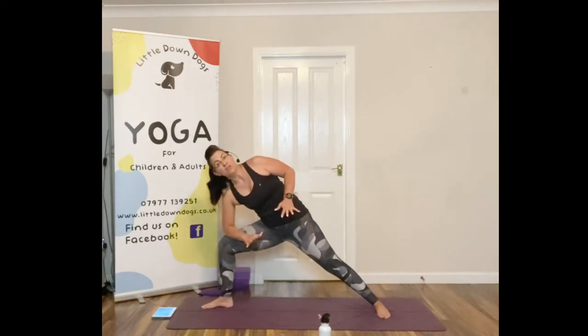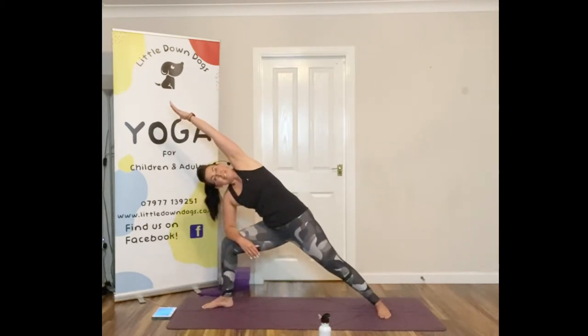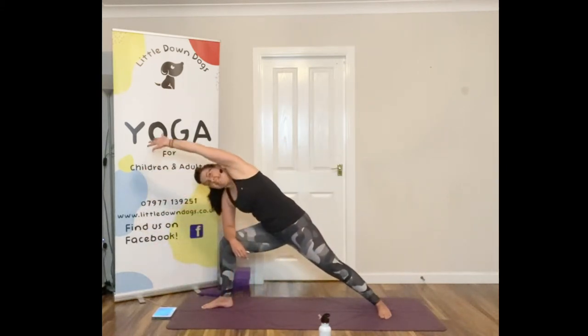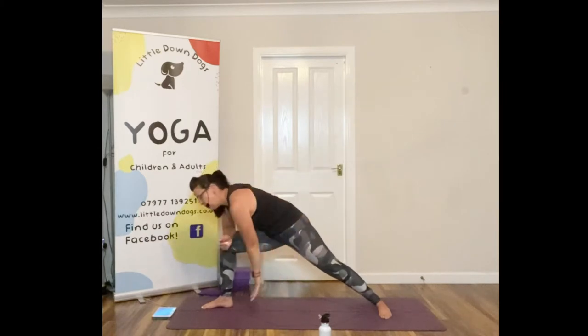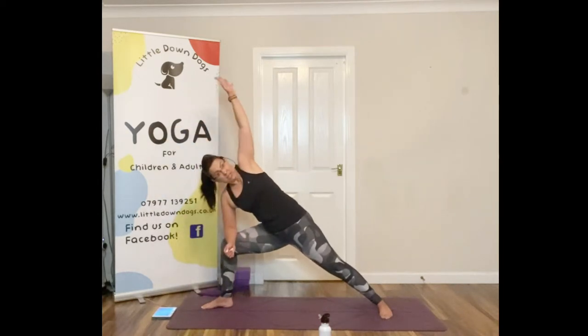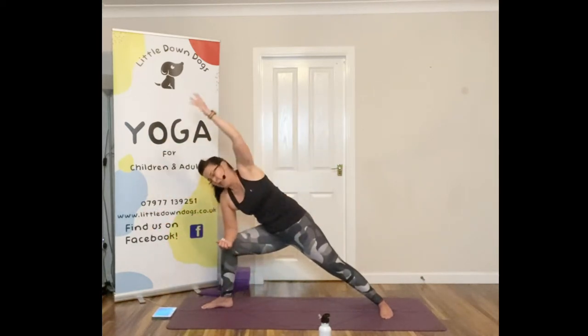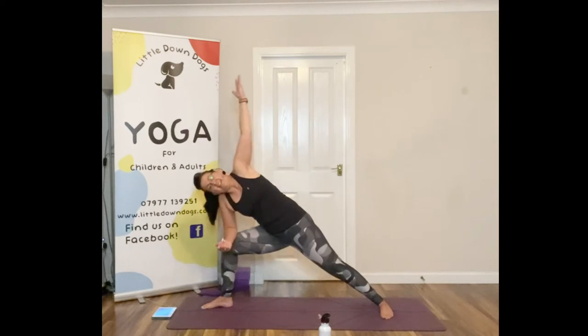From here we're going to take the legs a bit wider and point the right foot out, bend that knee — same rules, knee doesn't go over the toes. Rest your elbow lightly here, very lightly, we're not dumping. Take your hand up and we'll do an extended side angle pose, getting a nice stretch from your fingers right down to your toes. Then we're going to circle the arm back and down — feel that shoulder opening up. Shouldn't be painful. Then go the other way as well.